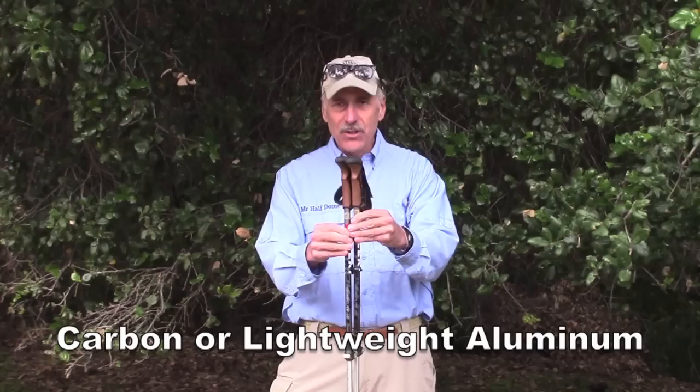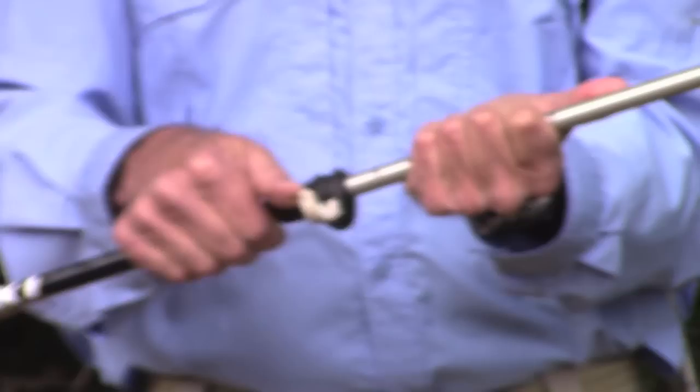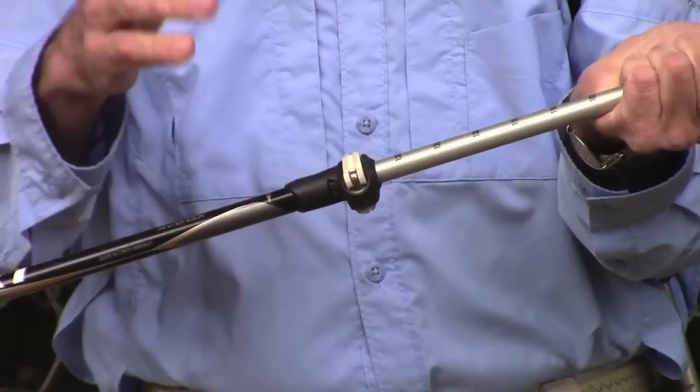Let me dissect a typical pole for you. Leki has many different models to choose from, though the physical poles are identical — they're assembled in the Czech Republic. This particular model has what's called a speed lock. Take a look at this quick release: this little white lever here — I just flip it over, and now I can adjust the length of the pole, which you're going to see is very important.